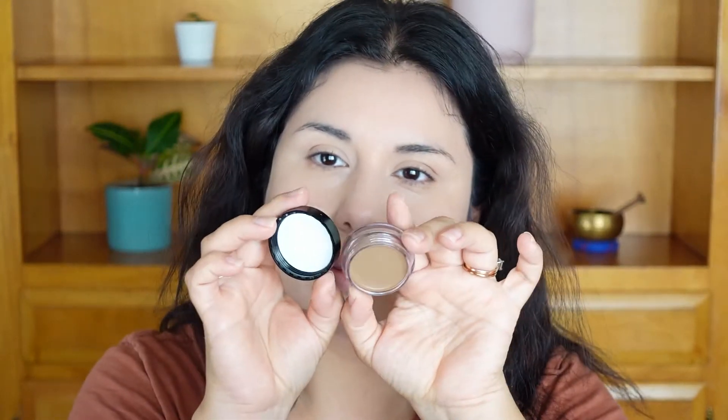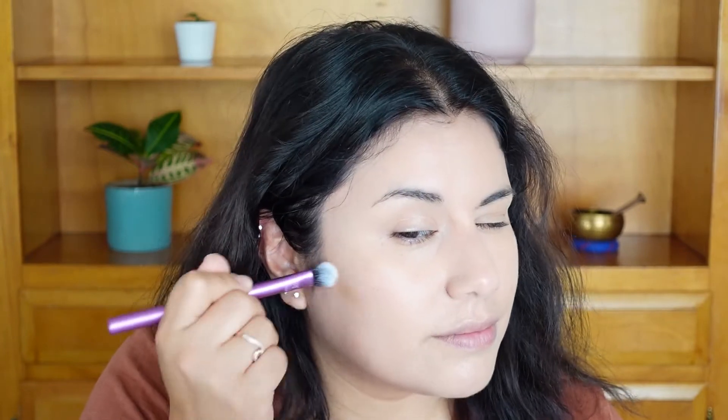Now I'm doing my bronzer. I picked up the e.l.f. Putty Bronzer in Tan Lines — I wanted to try this color. I'm using my Real Techniques 308 brush, which is a medium shadow brush, to apply it in certain areas. I'm not doing the TikTok hack, just applying it to give some definition.